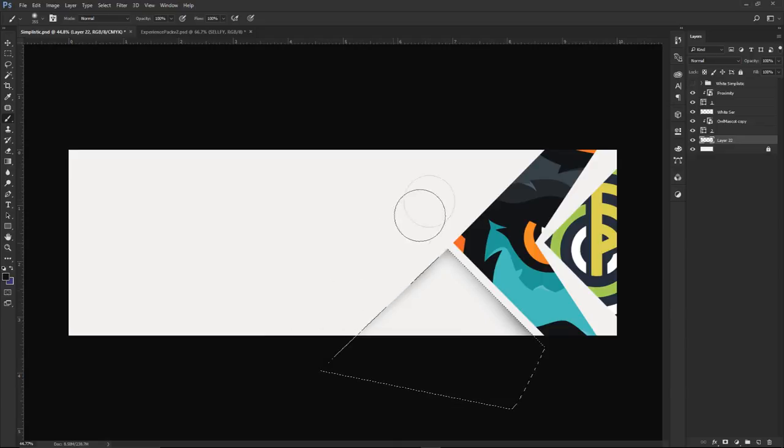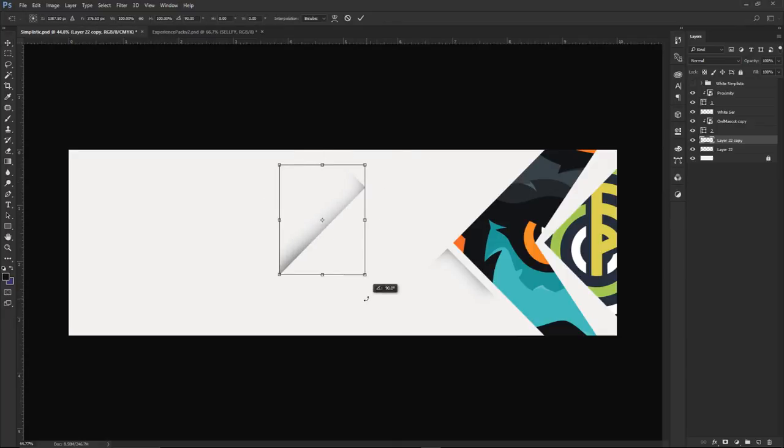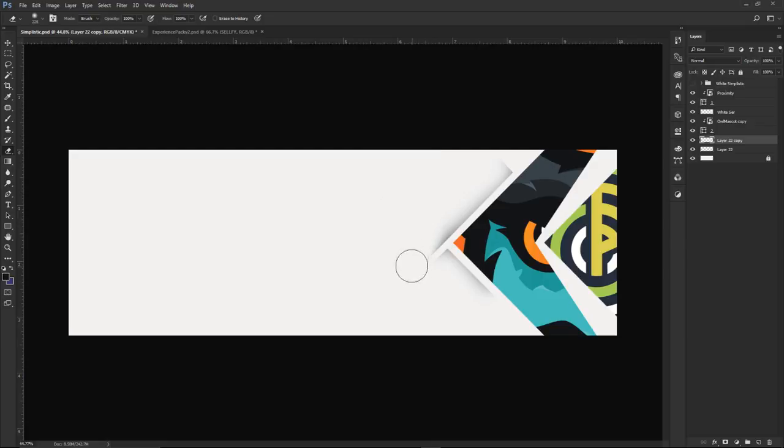This creates a nice indentation effect that looks really good on a white background - almost like a little inset bevel. Use your soft brush eraser to clean up the edges. Before erasing the full line, duplicate this shadow layer because we need it for the other side too. Rotate the duplicate 90 degrees holding Shift so the angle matches, then position it on the other side and erase around that one as well.